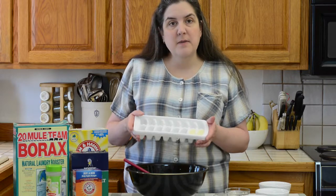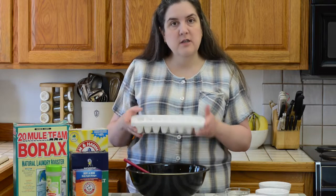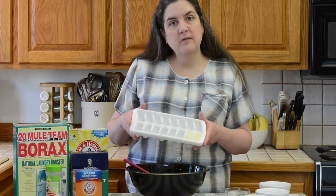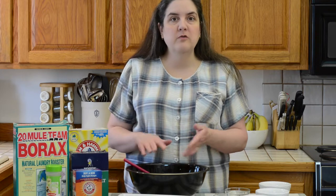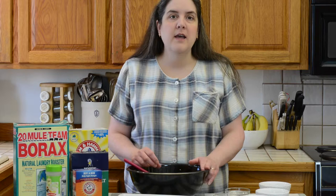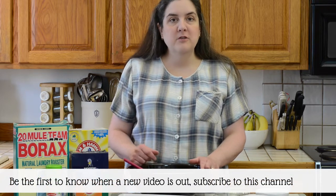If it's sunny outside, you might sit them out in the sun to help them dry more quickly. Then just pop them out like you would ice cubes and store them in an airtight container. And that's all there is to making your own dishwasher tabs. If you like this tutorial and you'd like to see more, be sure to head on over to my blog at frugalfamilyhome.com and be sure to subscribe.